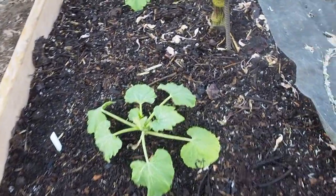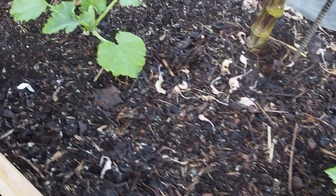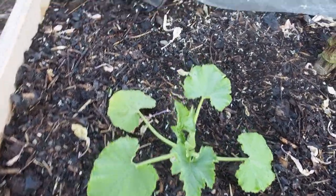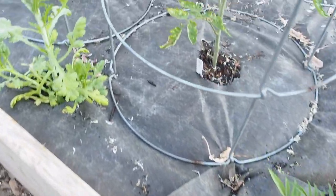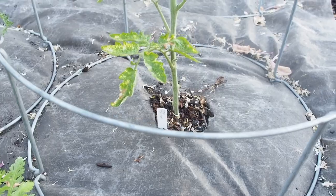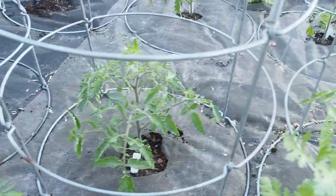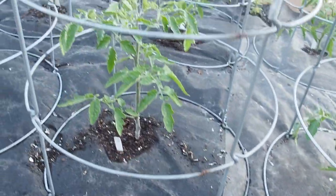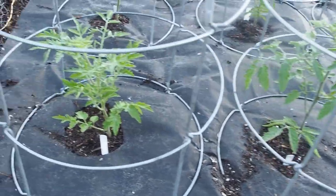In the bed next to it we have our summer squash. This one is a round zucchini, and then this one is a Cocozelle zucchini, which I grew last year. I have the same companions over here. This is my cherry tomato bed — we have Amy's Sugar Gem, Brad's Atomic Grape, and Indigo Cherry Drop, which is my favorite. And Berry's Crazy Cherry.